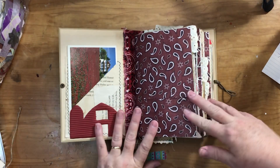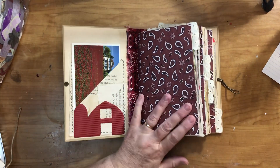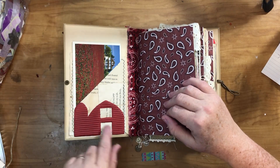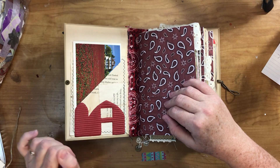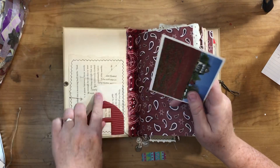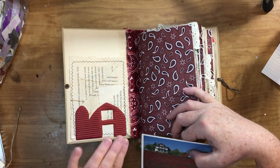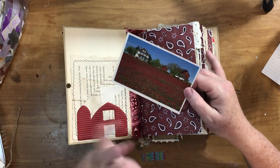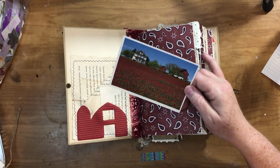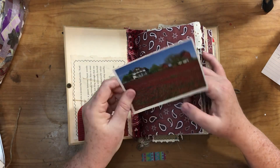I use the same scrapbook paper as in the Charlotte's Web book, so you'll see that paper, and also the cardboard cutouts are the same because there were two of each one. This is a pocket book page stitched around, included in the front because I had the barn. In the Charlotte's Web book I did a pig theme throughout, and this one's a barn theme. Here's a postcard with a picture of a farm and barn.